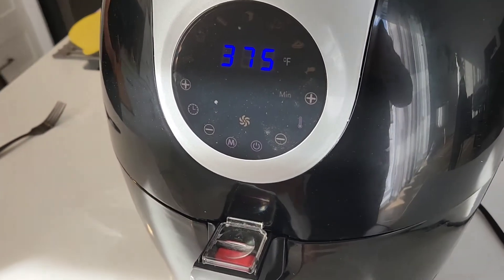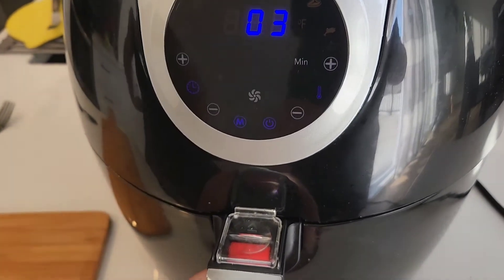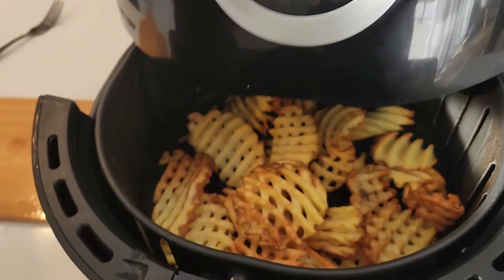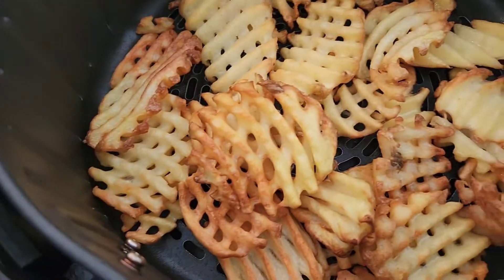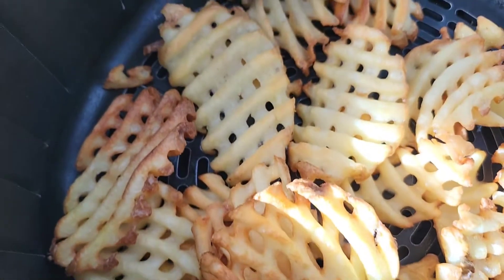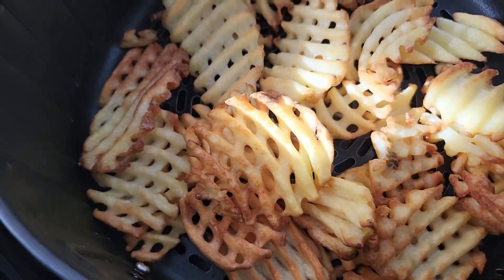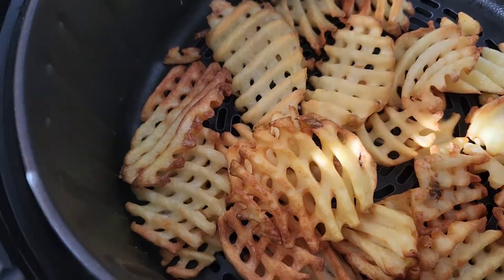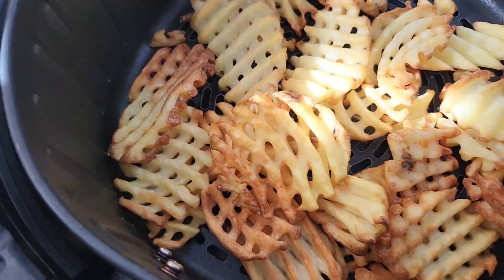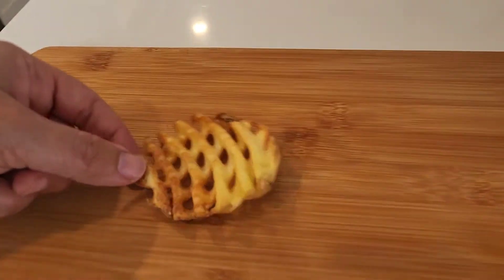These waffle fries have been in for about 13 minutes — 8 of those minutes at 400, and the rest at 375. As you can see, they're starting to get a little burnt. I like them like that. If you don't, leave them at 375 the whole time for about 13 to 15 minutes. Let's pick one and see. I don't think you can go wrong with that one — that looks very crispy.